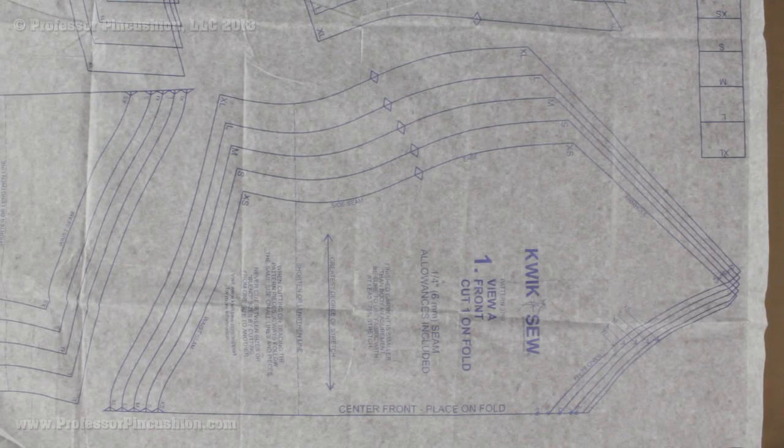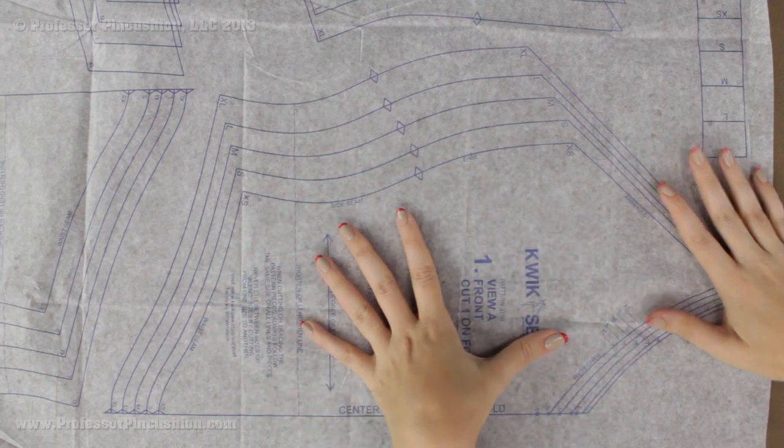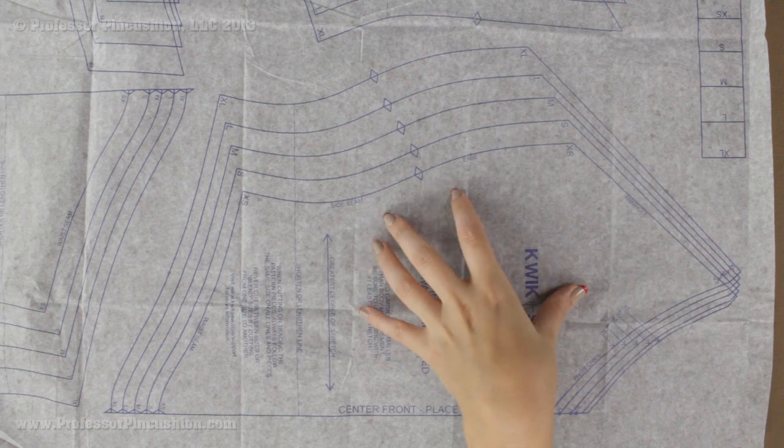Once you know what pattern pieces you need, unfold your tissue paper so you can see all the different pieces. If you are worried it is too wrinkly, you can press it with your iron — just make sure you have it on a low heat setting so you don't singe the paper, and use a dry iron so you don't get any water on it.